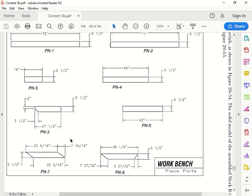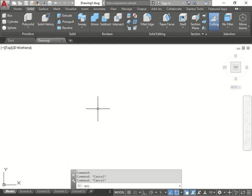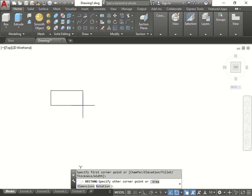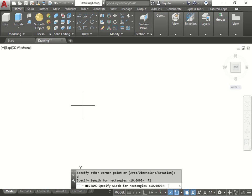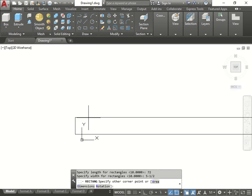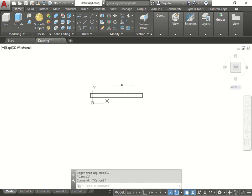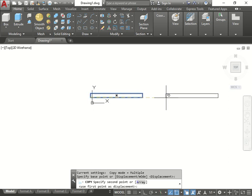Even if they don't give it to you here like they did in the previous exercise, if you look at the table you'll see it. We'll start by making a rectangle. Let's go to dimension and do 72 by 5 and a half - you do dash one over two, and if you want to do the symbol press fraction then enter. There's our first piece. Part two is similar, so we could technically just copy this over and put it to the side.